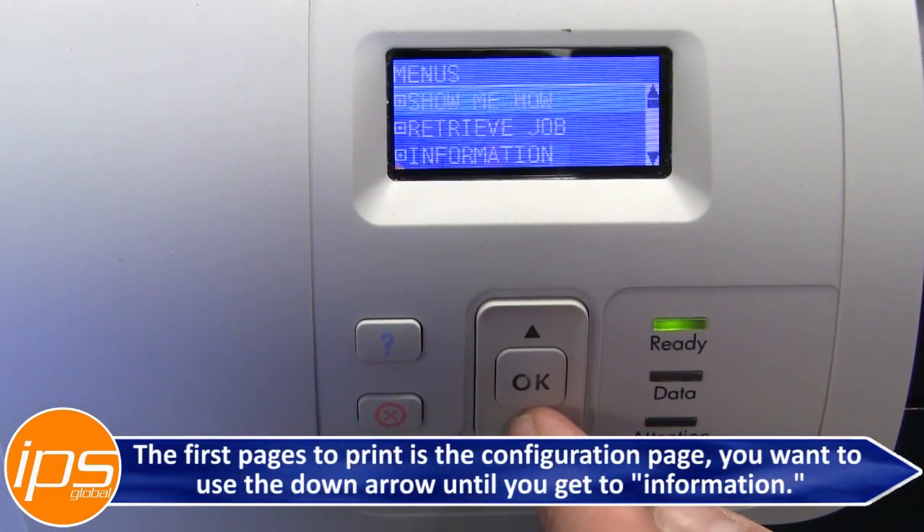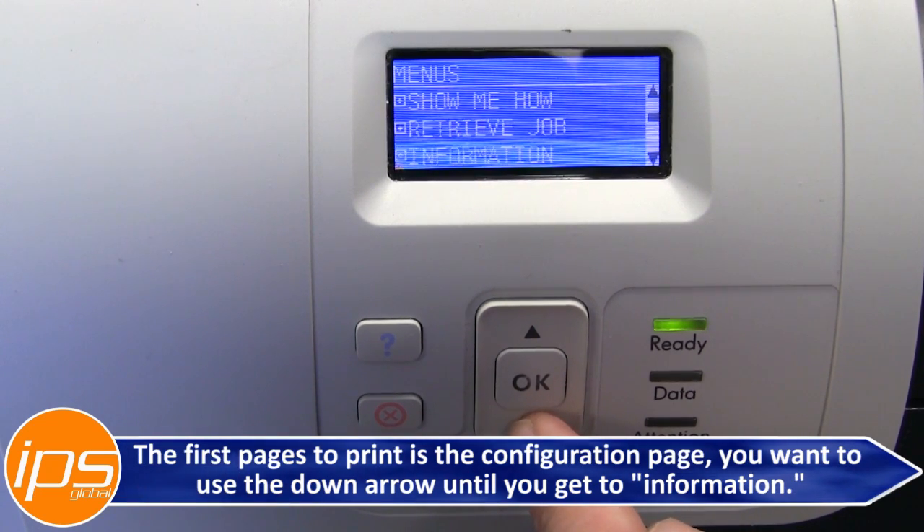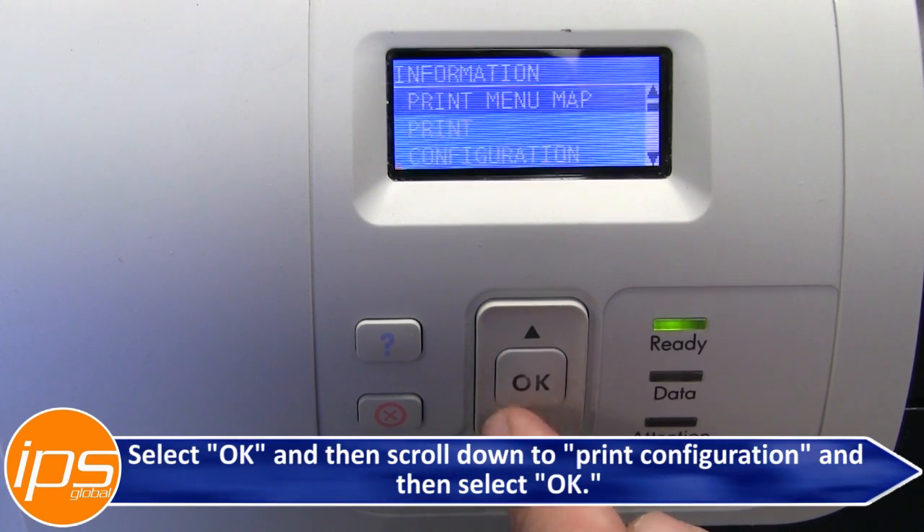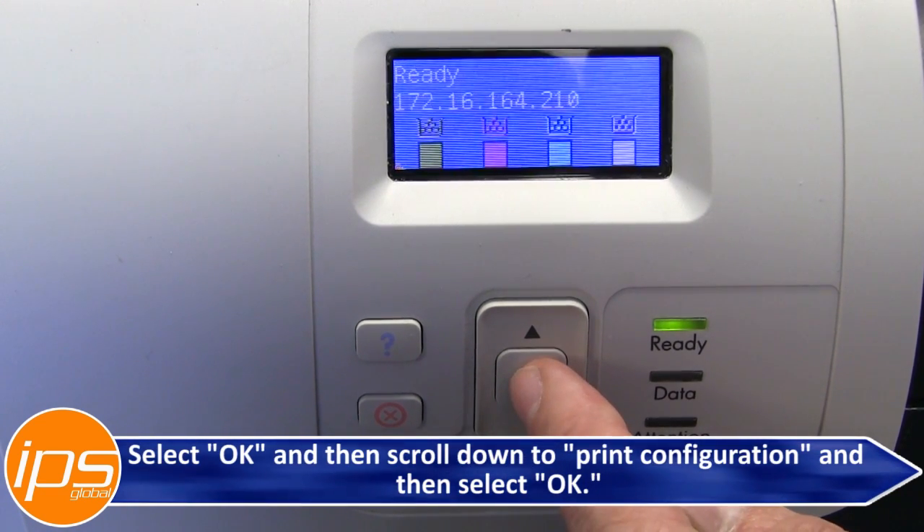The first page to print is the configuration page. Use the down arrow until you get to Information, select OK, then scroll down to Print Configuration, and then select OK.